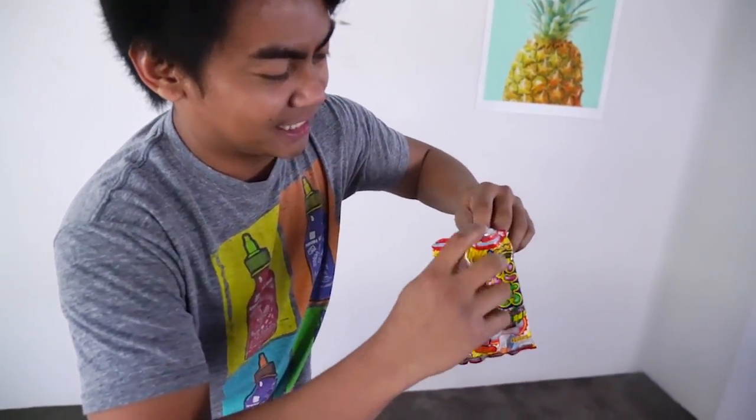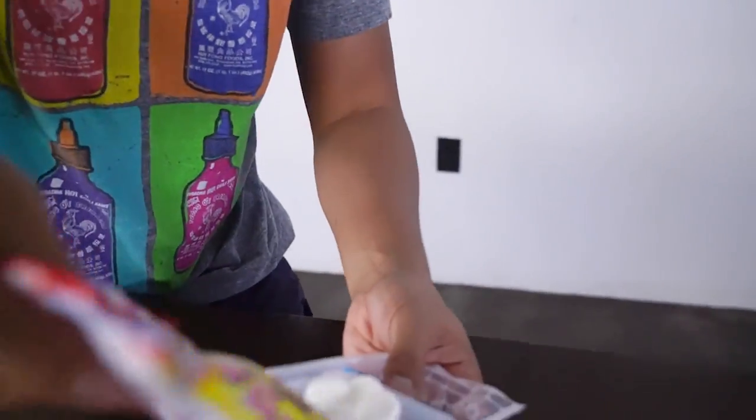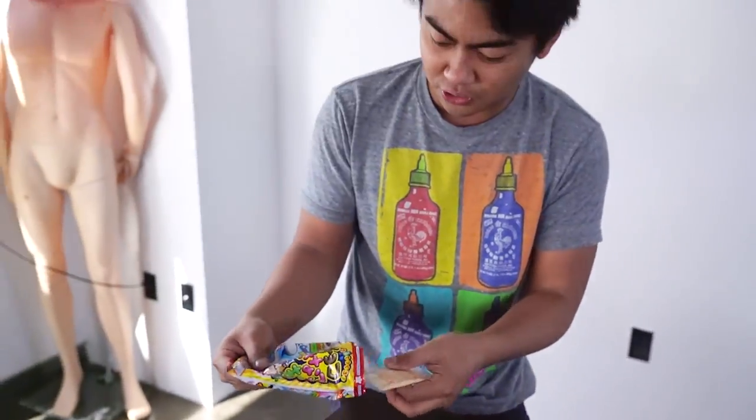Ah! Got him! Got him! Alright, so let's open this up. Here we go. Let's see what's inside of this. Ooh! Uh-oh! So many powders, man!